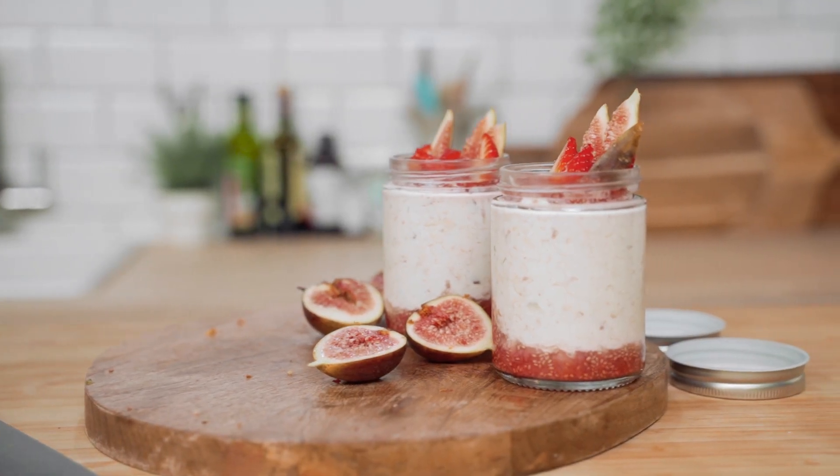This recipe will make enough for two jars, so just multiply the quantities according to how many you're going to make. Let's have a go.